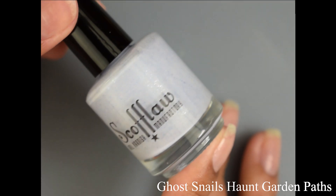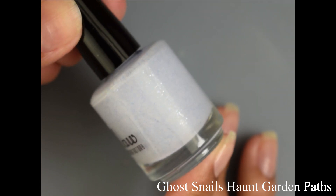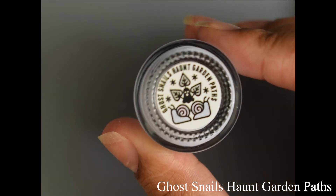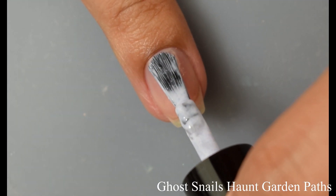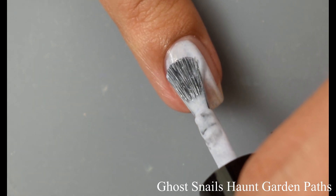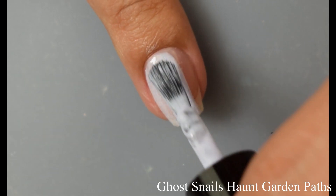First up is Ghost Snails Haunt Garden Paths, described as a ghostly blue-white cream base with blue and lavender flecks, shimmer, and flakes. I'm going to show you the butt label as I know some of you are collectors. This has a very creamy feel on application — it does feel like a touch of a crelly style formula, however it's very dense, very heavy, but very smooth on application.